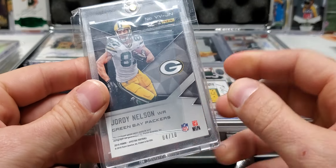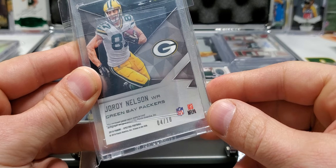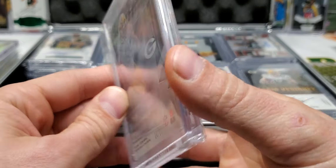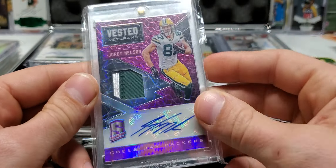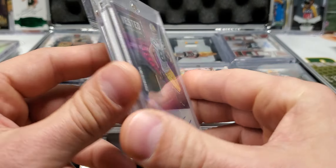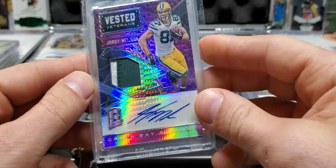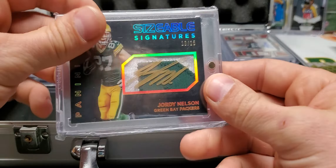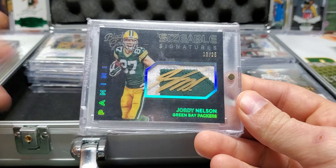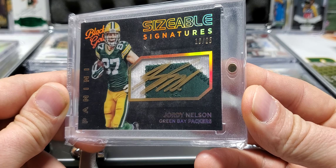You might notice that I folded a sleeve in back here — some of the cards I do that with so they don't rattle around. This thing would have been rattling around inside the One Touch if I didn't do that. Doesn't hurt the card and it keeps it from rattling around. Four out of ten, nice.